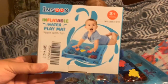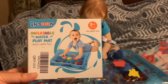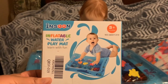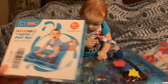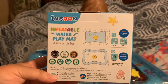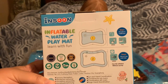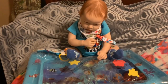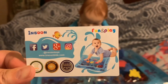Here is the box that it came in. It's a really small box, but the mat is inflated with no water and folded up to fit inside. The company is InSoon and it is the inflatable water play mat for ages 3 plus months. On the back it tells you the instructions to fill it up — number 1 is the water and number 2 is the air. And it also came with their business card.